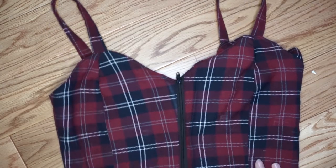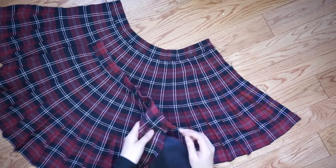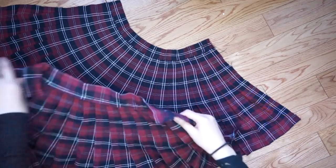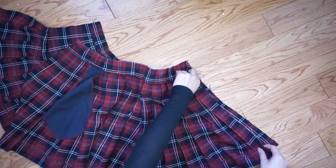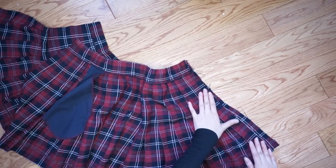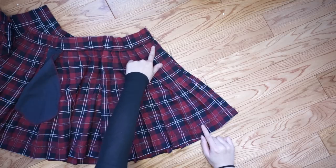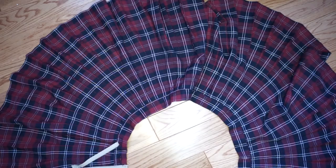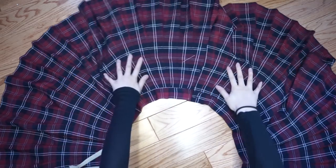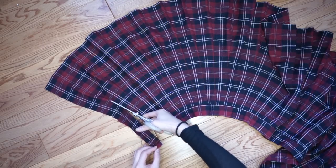Now we're going to go into the skirt. So my school skirt only had folds at the back but not at the front, so I've decided to create a skirt that has folds all around. Using two of the skirts I'm just going to sandwich them together and only sew one side right sides together, because we're going to be adding zippers to the other side. Then you should try on the skirt and see how much extra fabric you should cut off.